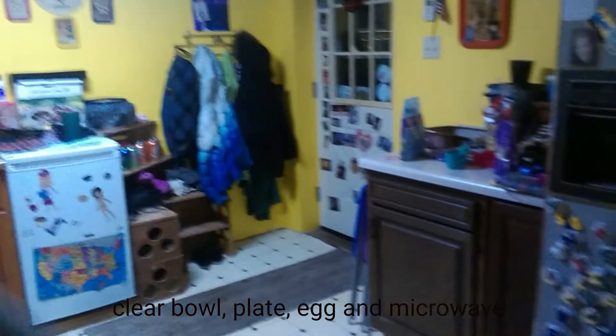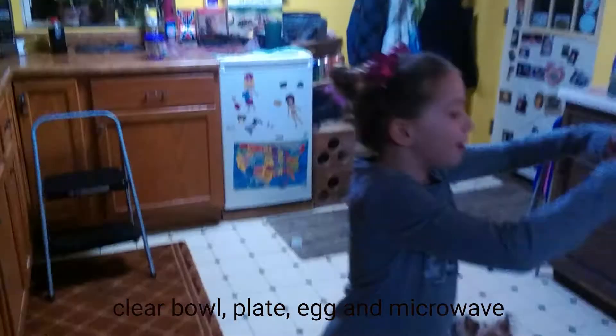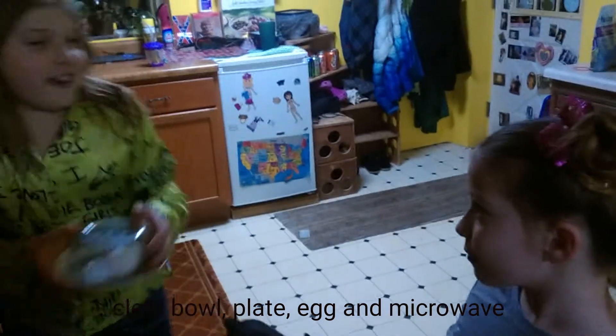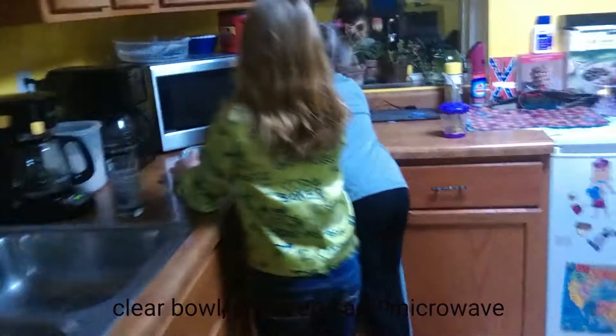So we won't make a big mess in the microwave. Let's get the egg. It's not a specific egg — yours may be brown, ours is white. It's fine either way. So how long are we going to put it in the microwave? We can try two minutes. I don't know how long it takes. Let's try two minutes.